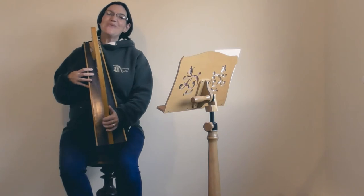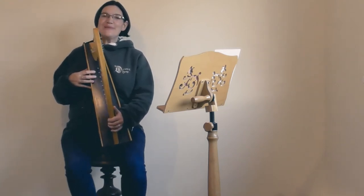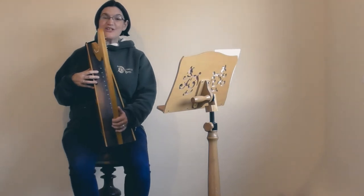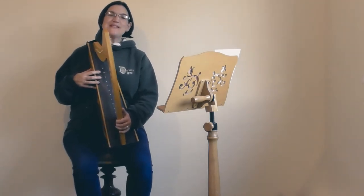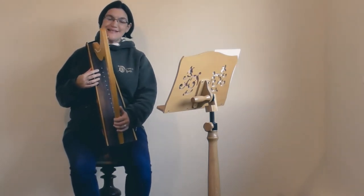Merry Christmas and welcome to Derwent Harps. Today I'm going to teach you how to play a very simple version of C Amid the Winter's Snow. We're working on from where we were with our Good King Wenceslas yesterday.